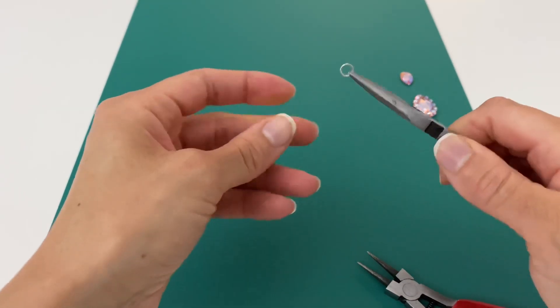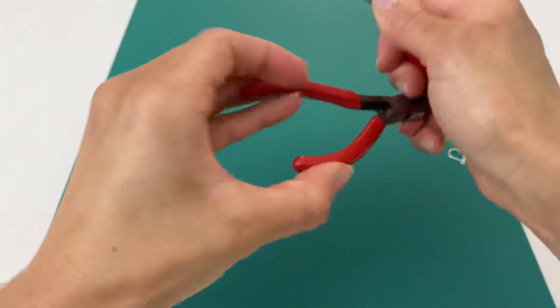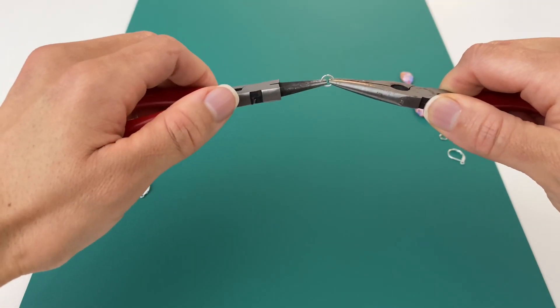We'll start by opening up one of our jump rings. Make sure not to pull it side to side — give it just a little twist to move it forward and back. One side moves forward and one side moves back.